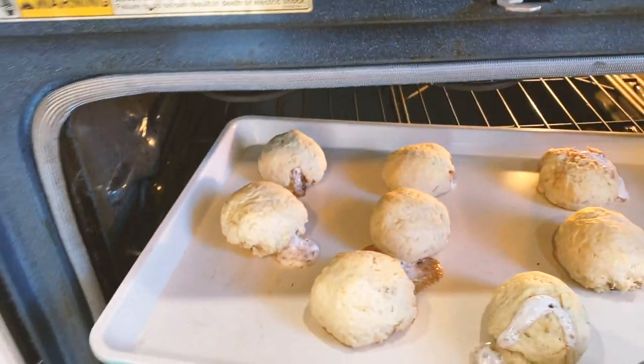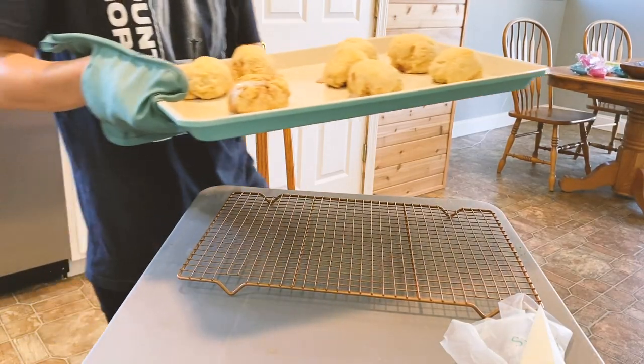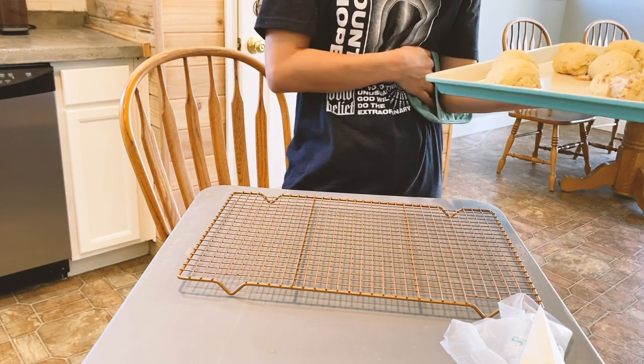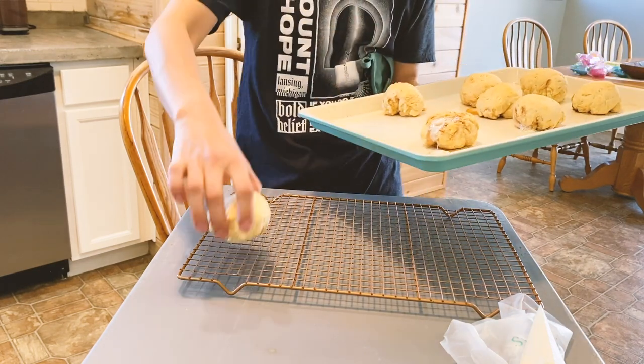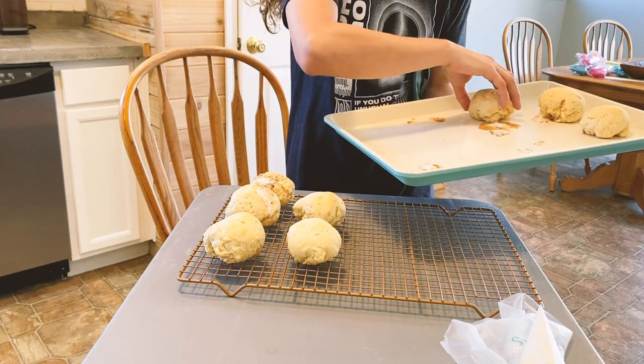Looks like we've got some explosions. Once you have taken your rolls out of the oven, you want them to cool for about five minutes before icing the top and breaking them open.